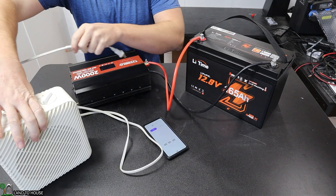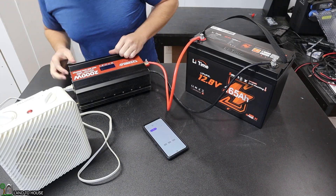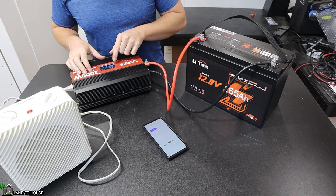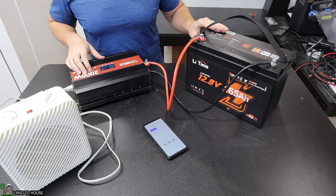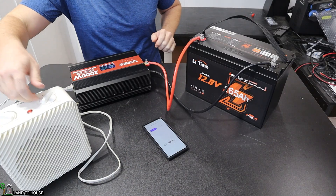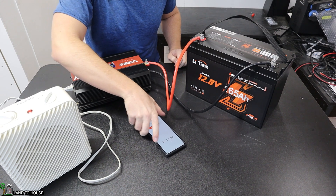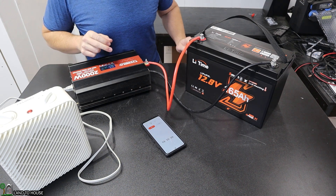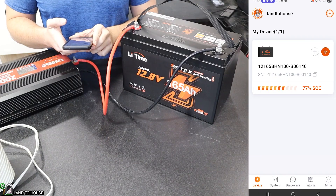I'm going to plug this heater up and turn on the inverter. The battery is fully charged. The inverter says 13 volts, but I know the battery is at 13.4. I'm going to turn this heater on — it's already running. Let's start the stopwatch. This is running at 840 watts. I want to load up the app and see what the battery is putting out.